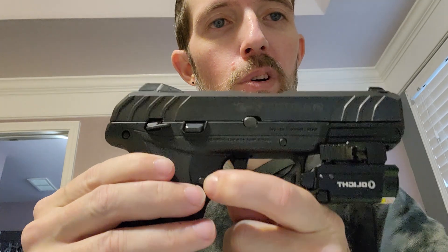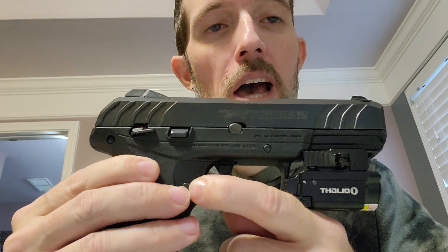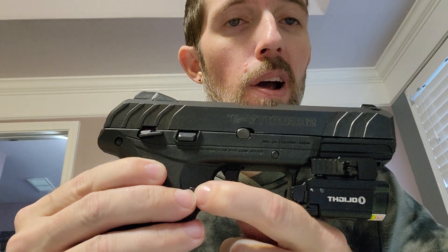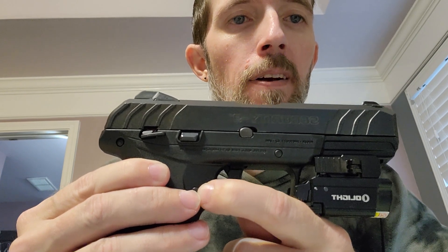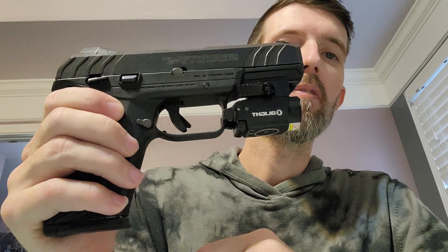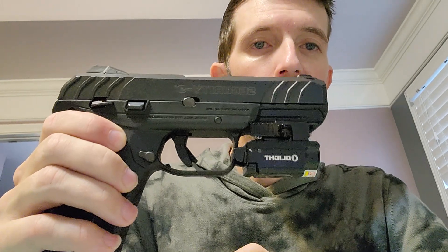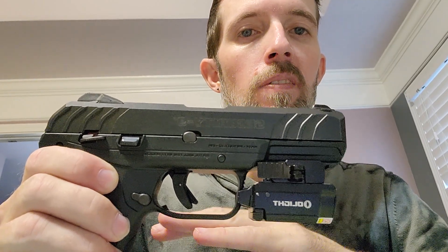Cody the Duke on the Ruger Security 9 would give this a value rating — price to quality — a very high, probably an A rating. If you are in the market and considering a Glock 19, I would highly suggest going to your range and firing this alongside the Glock 19.